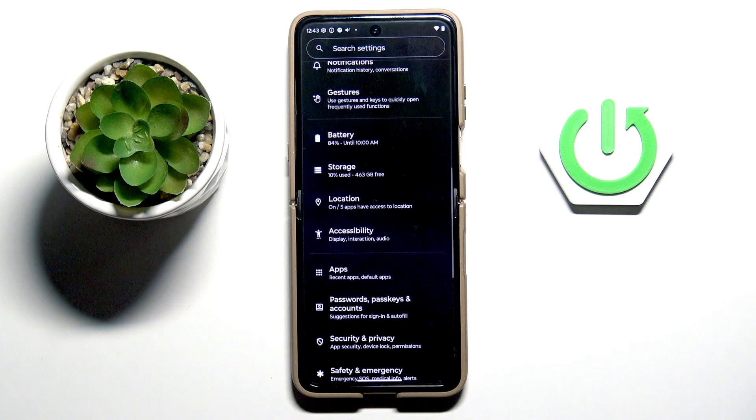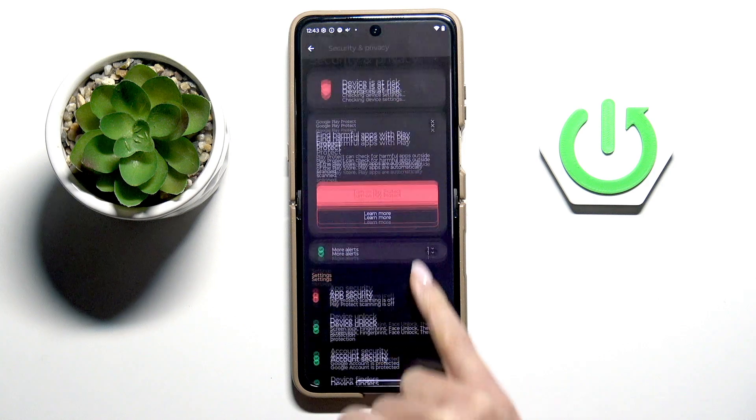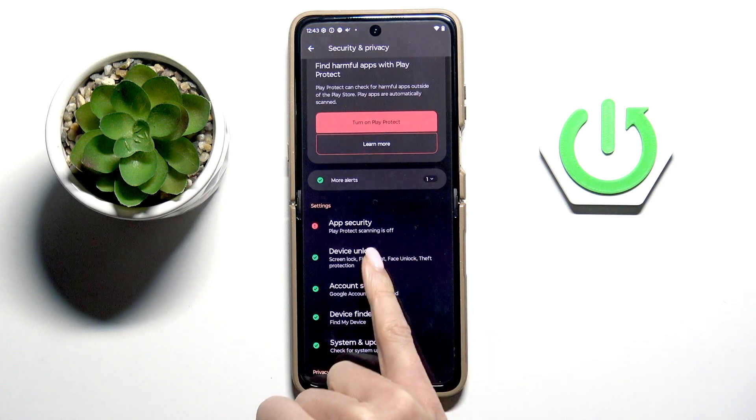Let's first open the Settings, then find and select Security and Privacy, scroll down and enroll Device Unlock.